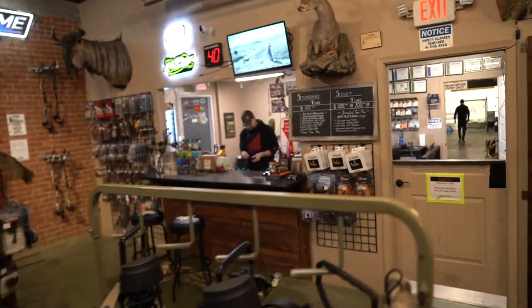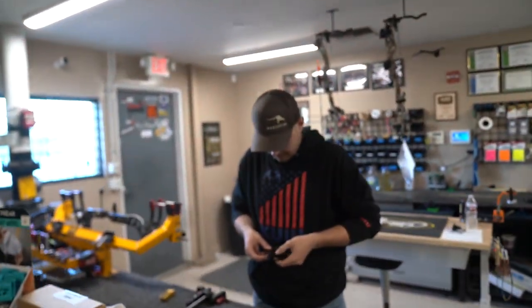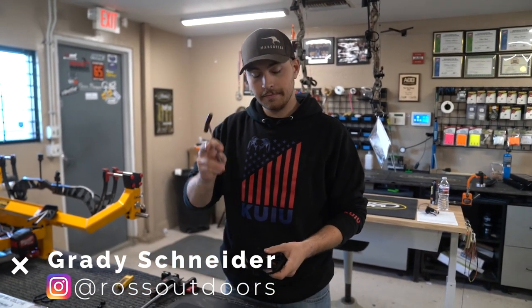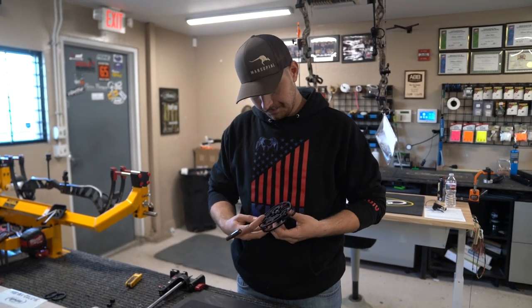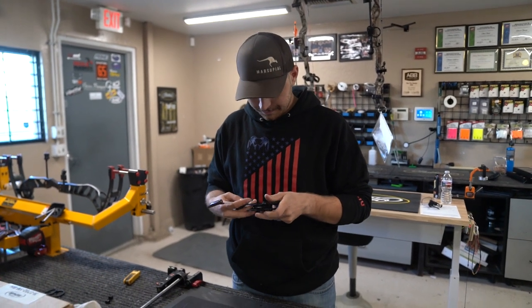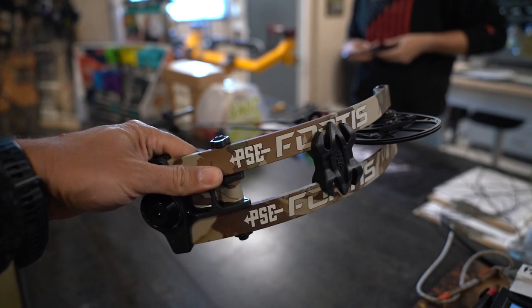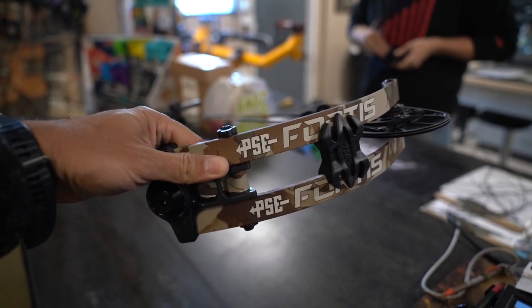This is my favorite bow tech — you had your head down, I couldn't see the luscious locks so I didn't know it was you. This is Grady. Grady works on all of my bows. He's the man — come bug him at Ross for anything that you need. We've got the new PSE Fortas right here, gonna get that all set up and take everything off the XF-33 and put it on here.